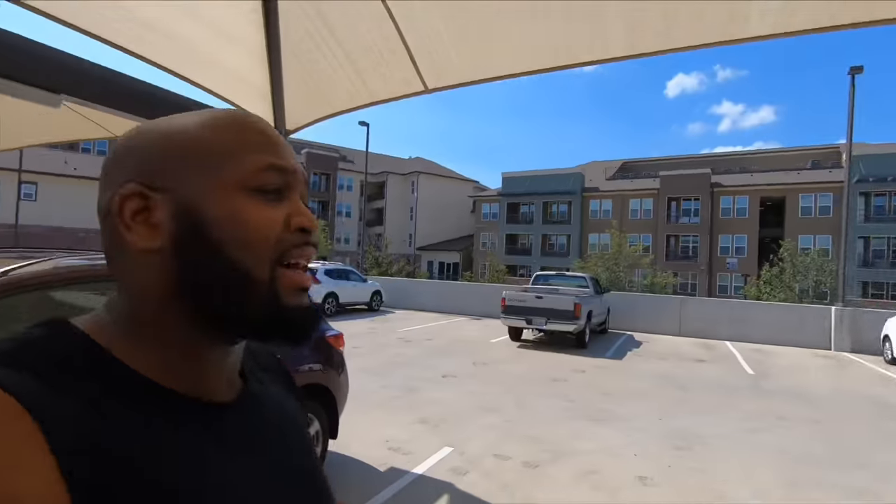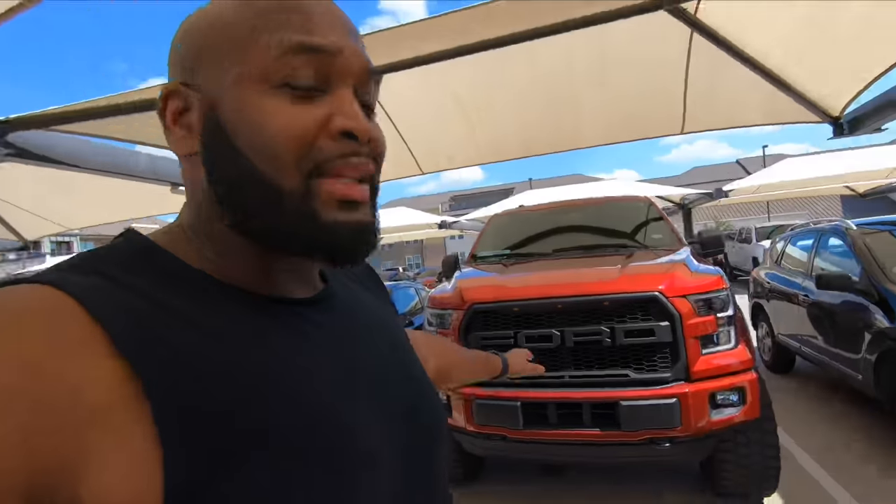What's up everybody, it's your boy Q. I'm back with another video. Sorry if I look a mess — it is hot out here. I just came from the gym and it's like 90-something degrees.